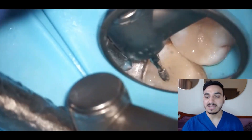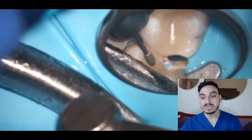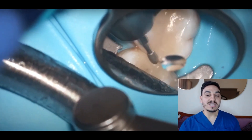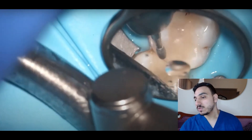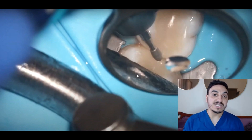If you're wondering what that metal thing around the tooth is, it's a rubber dam clamp, and the blue sheet is the rubber dam sheet. The operator is doing refinement, and I'm watching the process in the mirror. Thank you everyone for watching — that's all for today.